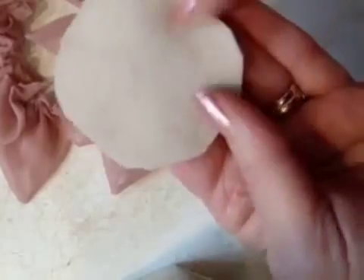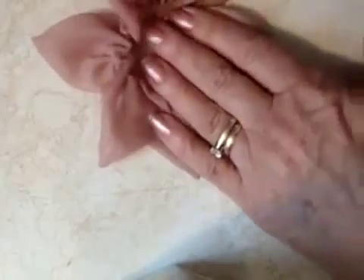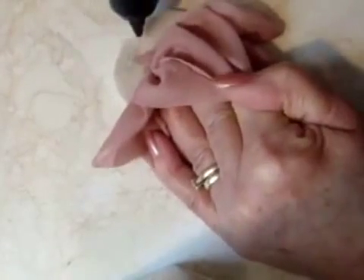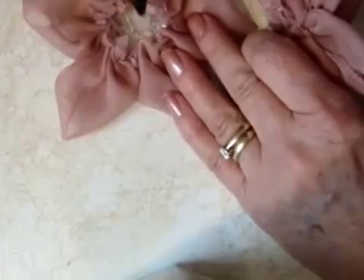So I have two strips of six petals and my center. I've just cut a circle of felt. Now I'm going to attach this circle very close to the outside edge of the felt — just place it down in the center of the felt. Then I'm just going to lift the petals and glue them down. Now I'm going to take the second row and glue those down slightly inside, placing some glue all the way around.